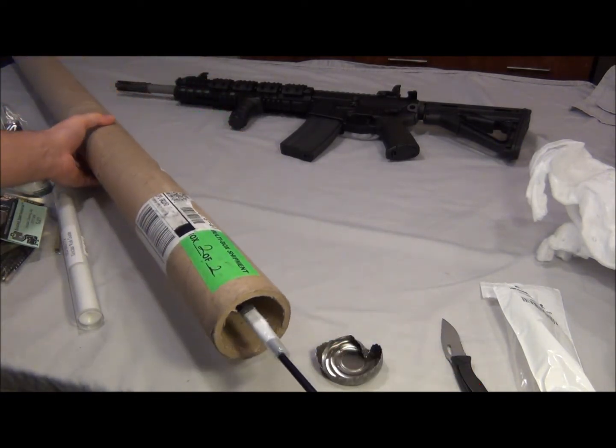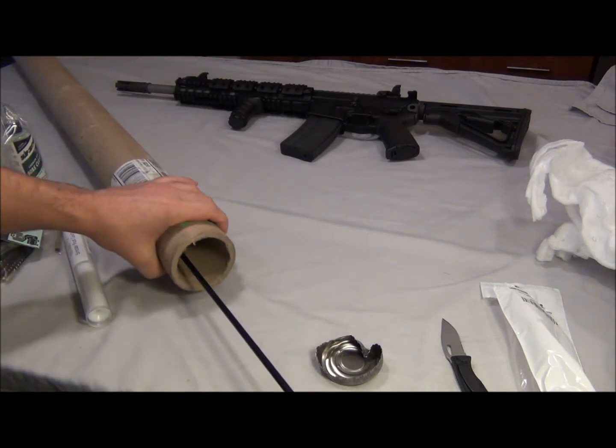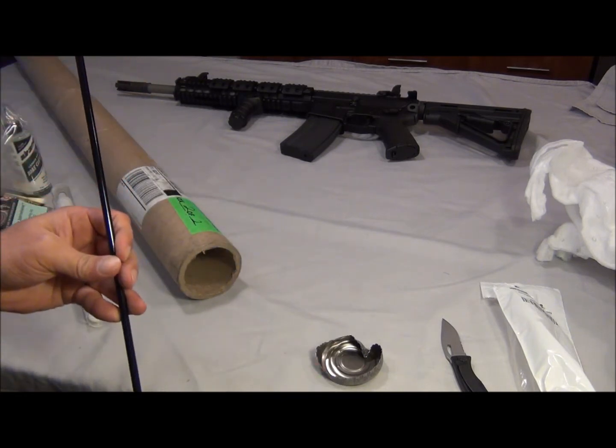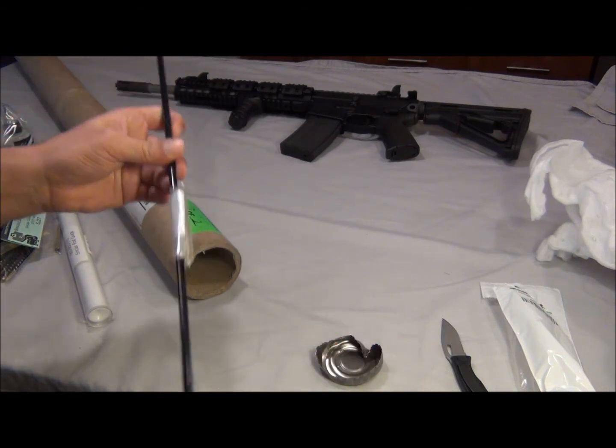And what do you know — Dewey cleaning rod. I don't know if I pronounce it right, Dewey. Here's the cleaning rod and it is perfectly straight. I love it.